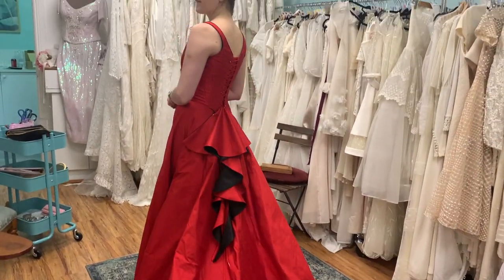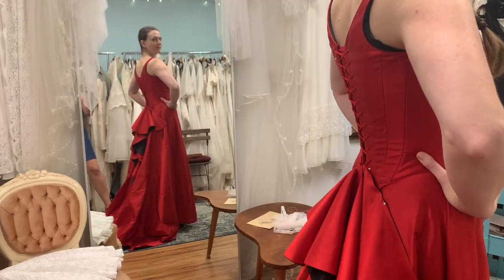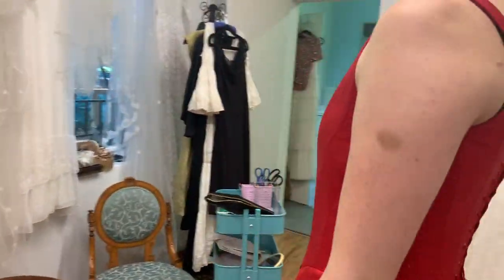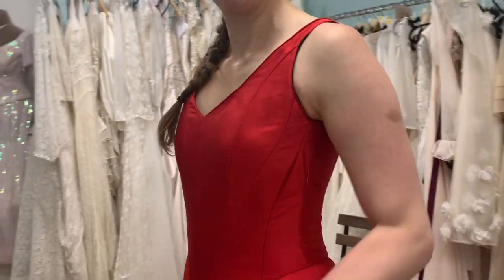This is our last fitting — we've got the lacing in and it's looking good. The top's amazing. There's still finishing to do but we're happy.